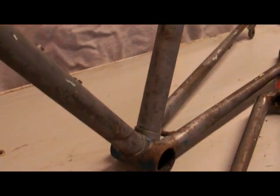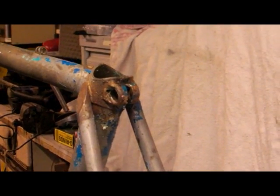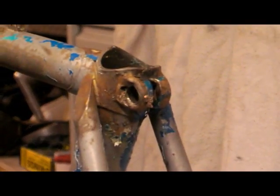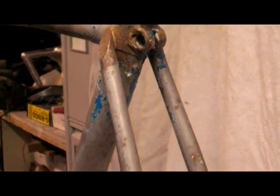Well, almost all the paint's been removed now. What we're left with is a film of surface rust, which is going to have to be removed because if we don't remove that in its entirety, eventually it's going to start showing through any final paintwork we put on. There are a few little bits that are going to be quite intricate to get into, but with a wire brush you should be able to get all that surface rust off.